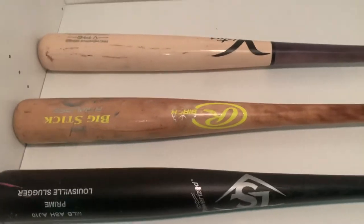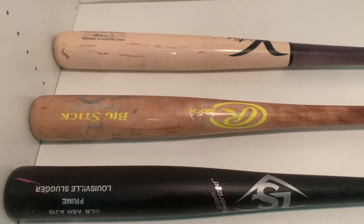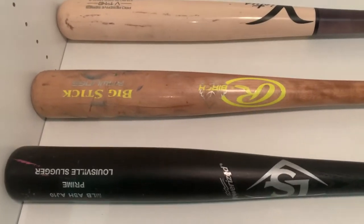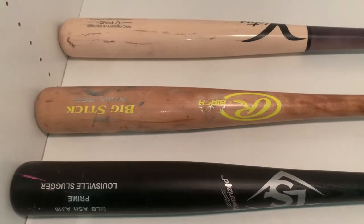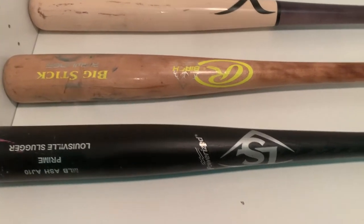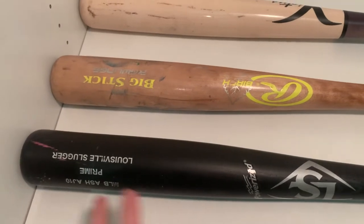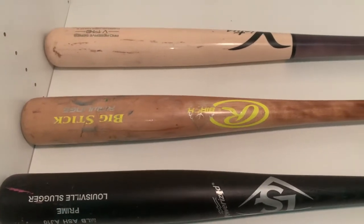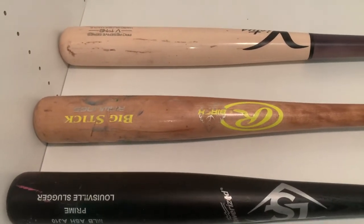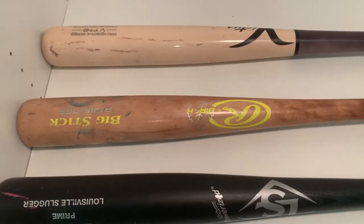They all have their merits and it's really personal preference — your bat model, bat kind, type of wood, brand, and all things like that. In terms of forgivability, ash is going to be the most forgiving; it's going to have almost a bigger sweet spot just because of the kind of wood it is.